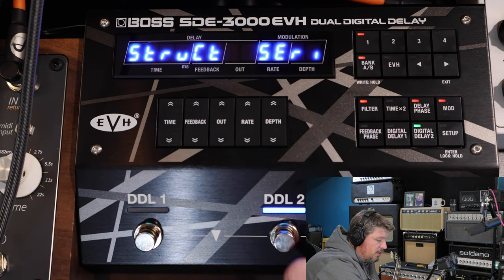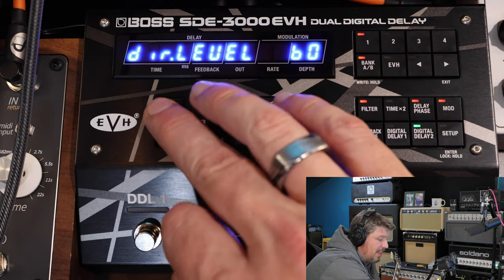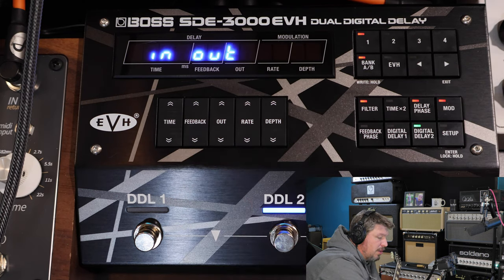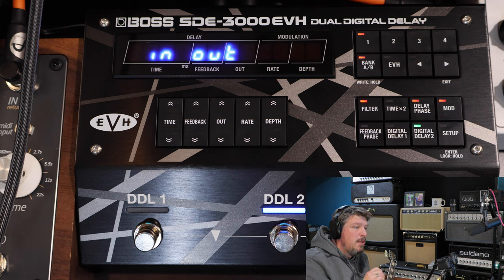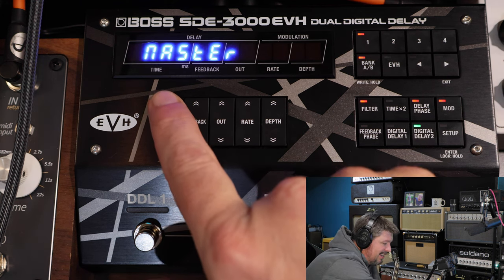In the master section you can also change the structure of the delays to run them in series or parallel, change the level each runs at, and give each individual delay its own output level. You can also change your input/output settings — whether you're coming in stereo, or wanting only one effect to go to one side and another to the other side, with or without the dry signal. From a creative standpoint and a designer's dream, you can do so much with this in changing the sounds — it is absolutely insane.